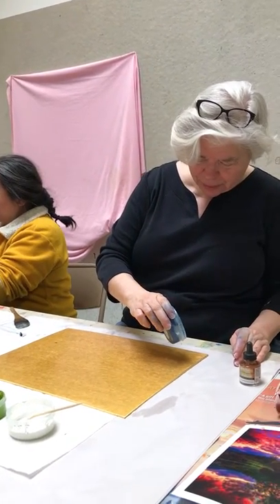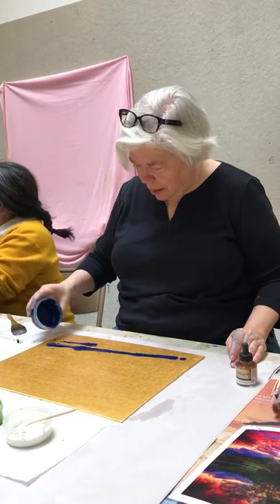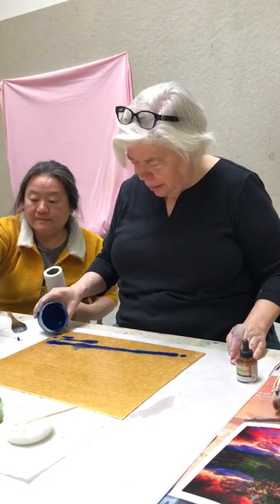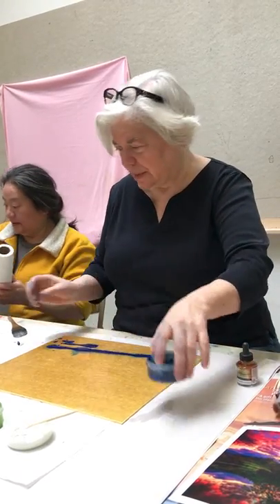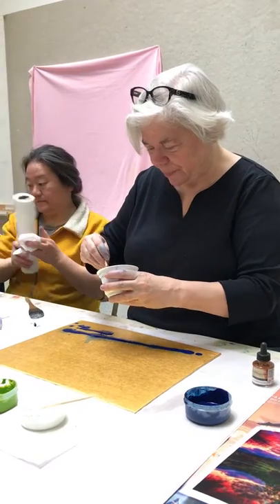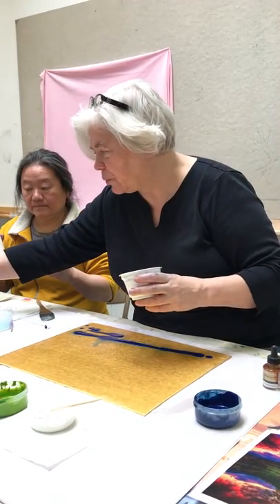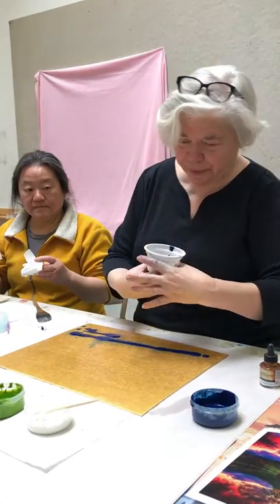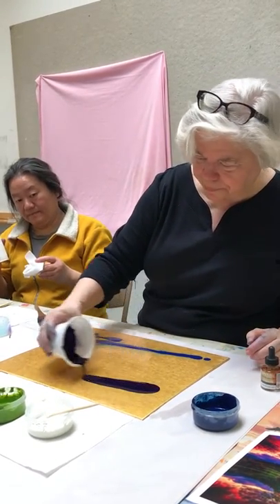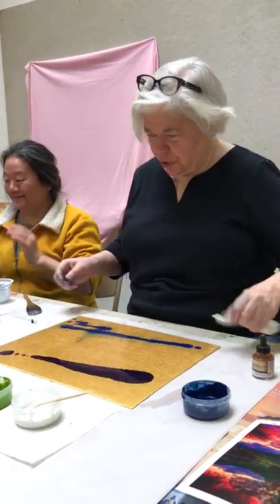Using Steve's method — this is a real technical term — there's a reason for this because what I was seeing is pieces being overworked. And so the way to not overwork them is to start with not using the brush.